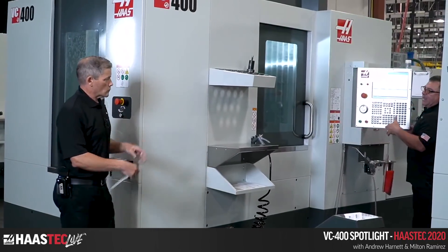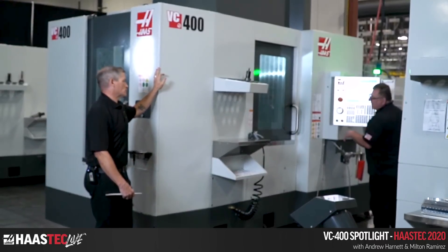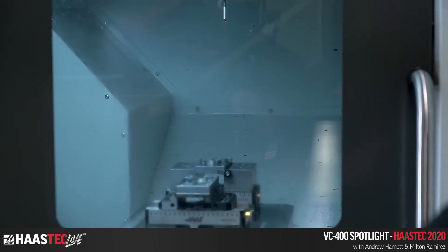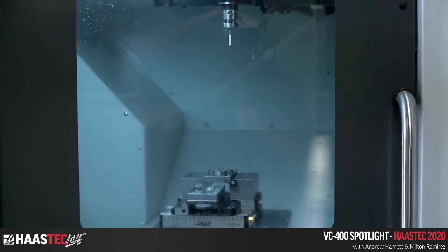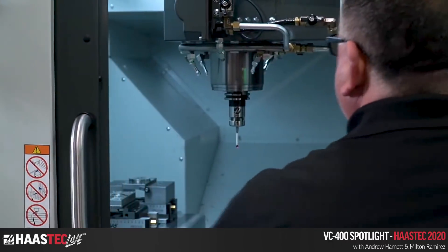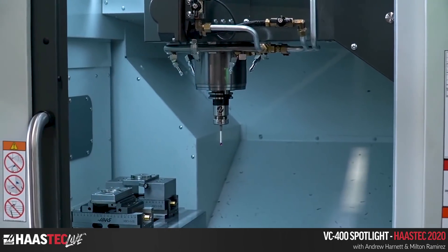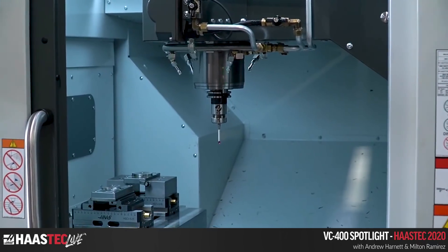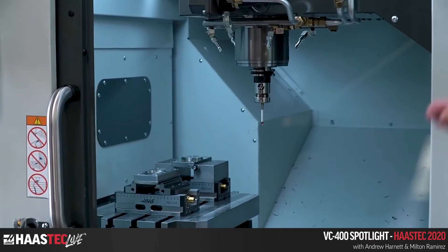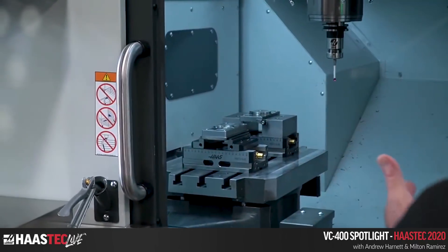The next thing to show is the second home button — a standard feature on this machine and also the EC400 and any palletized machine. Let's say you do a tool change and your spindle is way over by the tool changer arm. The advantage of the second home button is that when you want to change tools by hand, all you do is press this button and the spindle comes right up front to you. It's fully programmable — you can position it on X, Y, Z wherever you want, then go to user settings and press F2 to record that position. That's where the second home button will always send the spindle.